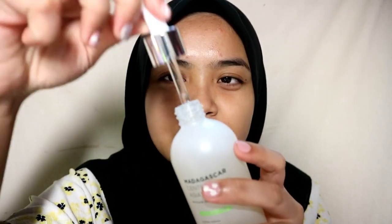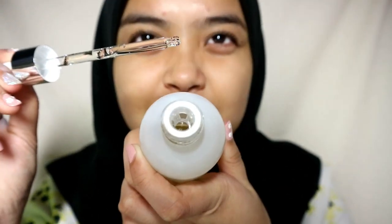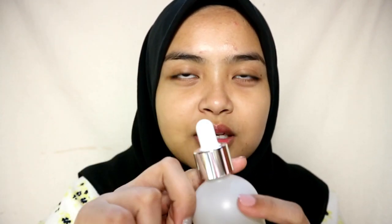It comes with a pump, which is a normal serum type. But I think this is my first time seeing a packaging that has, you know, a stopper inside. I think it stops the product from dripping, because some ampoules, when you pull out the pump, they drip. But this one I think won't drip easily.